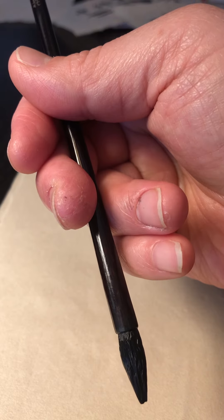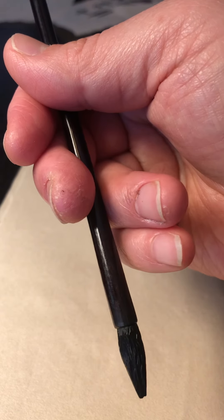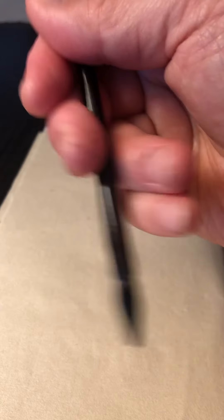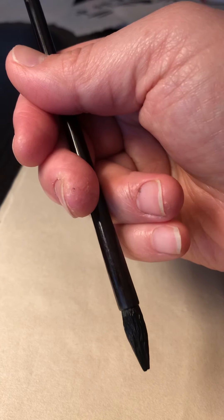The thumb and index finger fix the position of the pen on top, and the ring finger and middle finger allow flexibility within your hand. That's the most comfortable way of holding a brush pen in my experience.